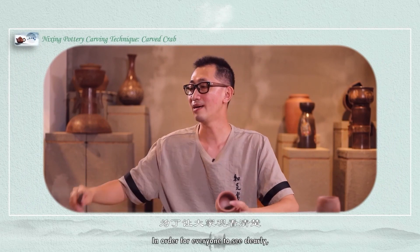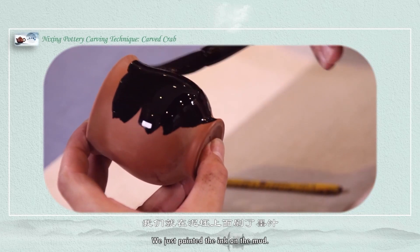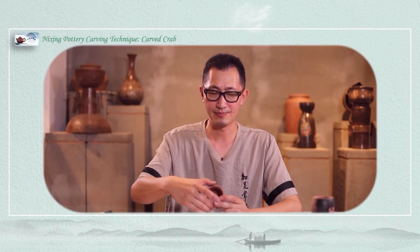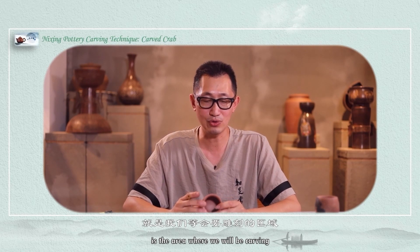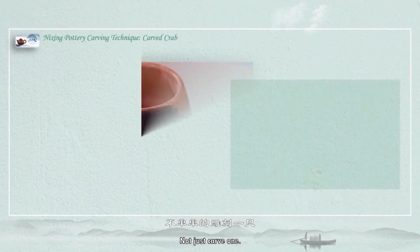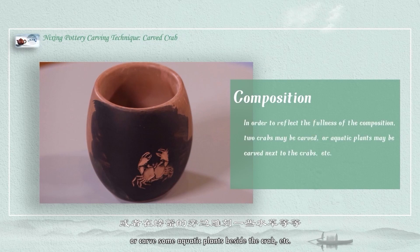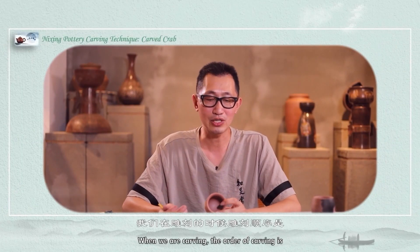Before carving, in order for everyone to see clearly, we painted ink on the clay. After the ink dries, we can engrave. This inked area is where we will be carving. Because the entire area is relatively large, when composing the picture we may consider not just carving one crab — it is possible to carve two, or add some garlic plants besides the crab, to make our composition fuller and the picture more complete.